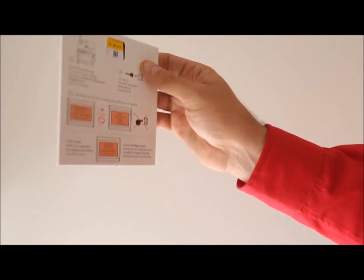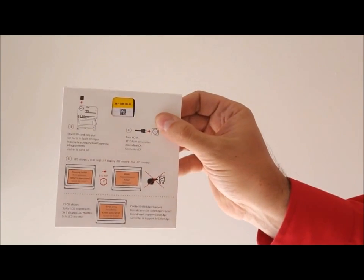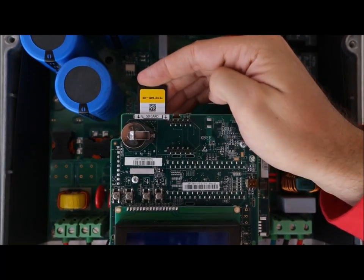These envelopes are included with every SolarEdge inverter. Do not throw them away, for you will need the SD card for activation. Insert the SD card in the socket behind the board.